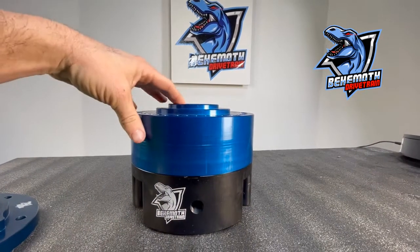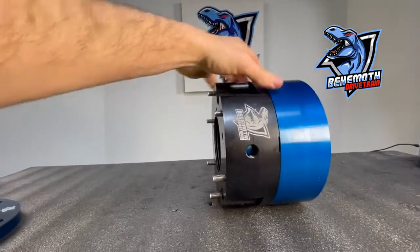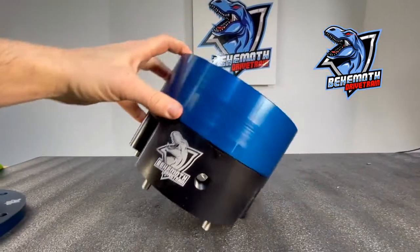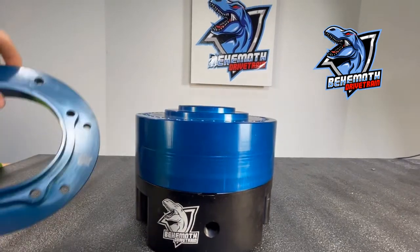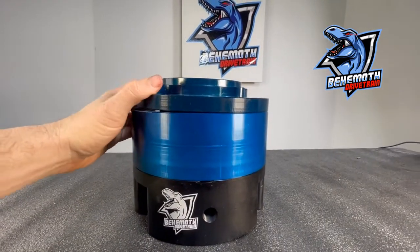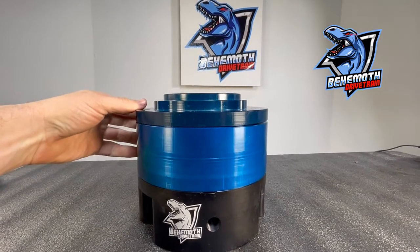Hey everybody, I'm in the studio with one of our NP205 Shorty Strongboxes. We get a lot of questions from customers wanting to bolt their Strongbox to a TH350 transmission, and that's actually super easy to do when you add in our TH350 adapter. It's as simple as applying the adapter to the front of your Strongbox, bolting it to the rear of your transmission, and you're good to go.